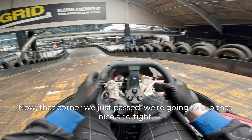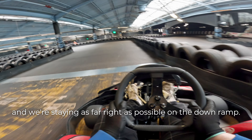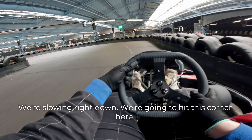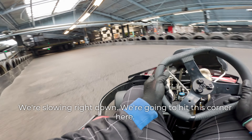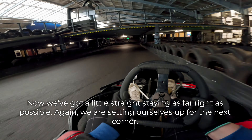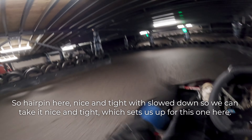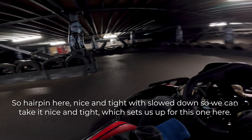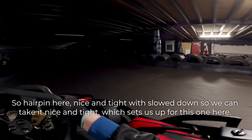All you're going to do is spin out and make more work for yourself. Now that corner we just passed, we're going to clip that nice and tight and we're staying as far right as possible on the down ramp. We're slowing right down. We're going to hit this corner here. Now we've got a little straight — staying as far right as possible. We are setting ourselves up for the next corner. Hairpin here, nice and tight. We've slowed down so we can take it nice and tight, which sets us up for this one here.